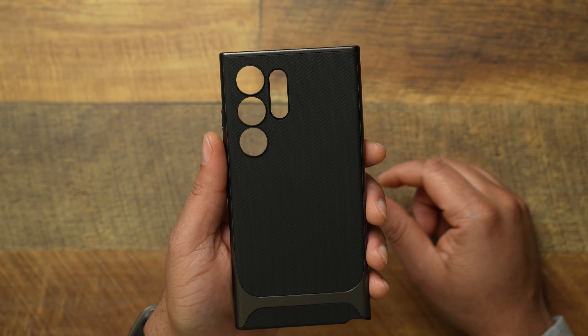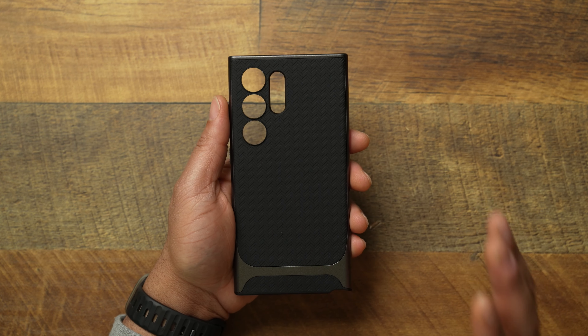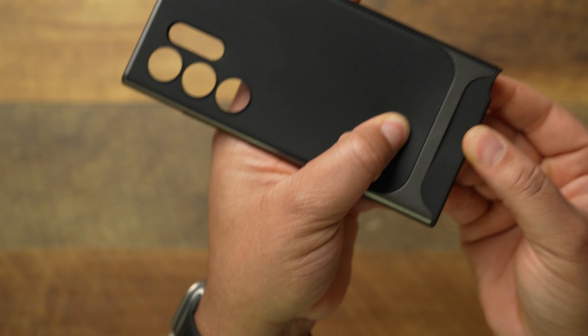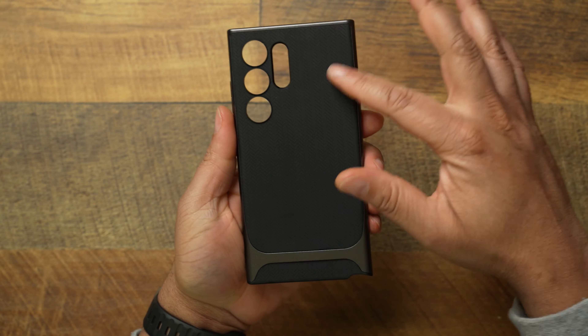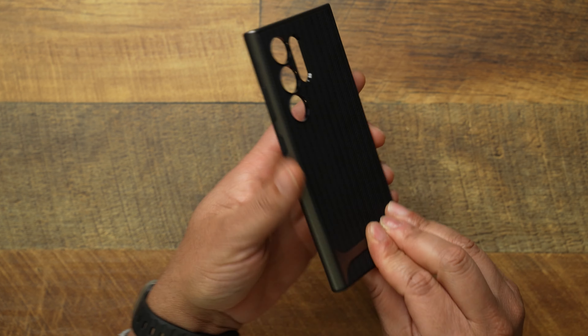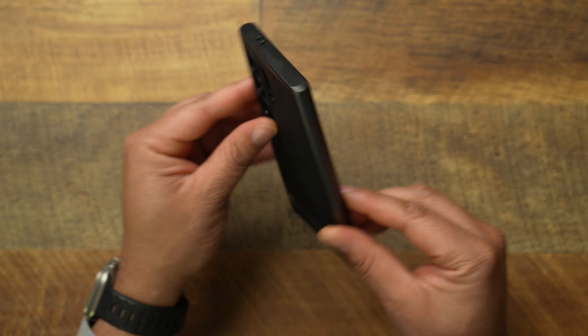This is gonna be another one for the S24 Ultra. So let's go ahead and take a look at it. When it comes to the Neo Hybrid, this is a dual case design — it's a two-part case, but you don't gotta take it apart. As you can see, as I push right here, you can take this case off. You can take the rubber piece off, which is what the case is mostly comprised of — rubber — but on the sides that holds everything, it is going to be a plastic shell.